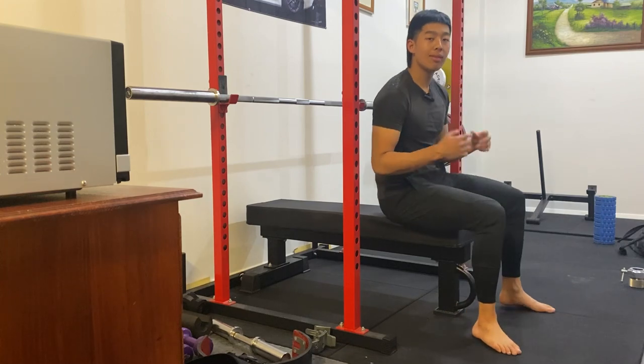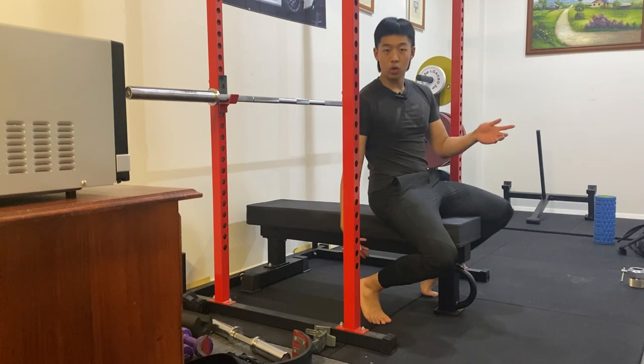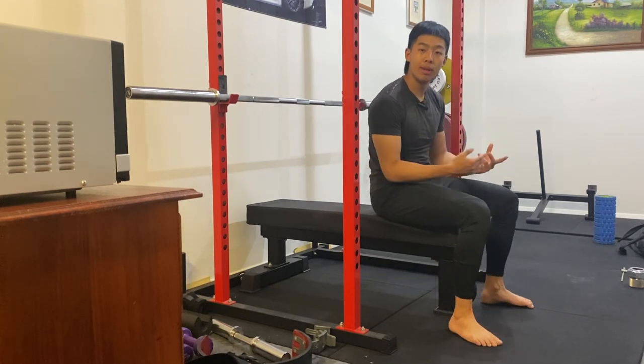Now a lot of different people have a lot of different foot placements. They either have their feet placed out very wide, they have their feet tucked all the way back, and they have different widths as well — so there's a lot of foot placements in the bench press.